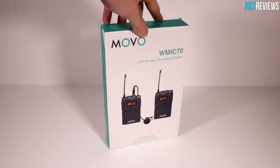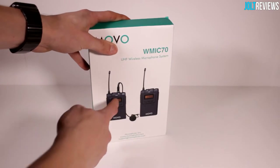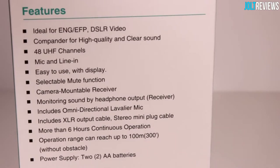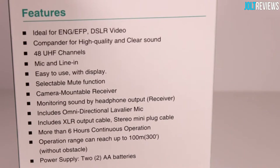This is just the packaging that comes in. It's fairly simple packaging and I actually really like it. The green colors here go very, very nicely with the gray pictures of the receiver and whatnot. On the back it says some of the features — ideal for DSLR video, commander for high quality and clear sound, 48 UHF signals.